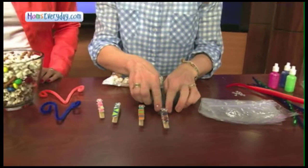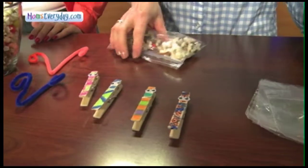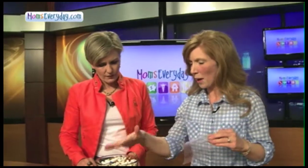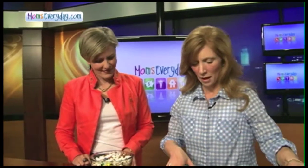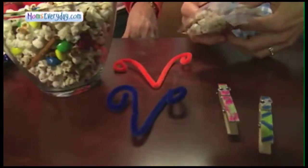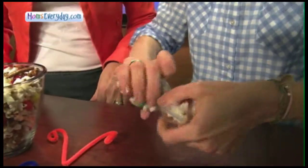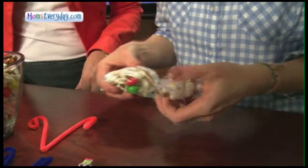Just decorate the clothespins for the butterfly body. Take your small size snack bag and fill it with any kind of snack mix — we have popcorn and pretzels and M&M's here. Fill that up in your small snack bag, and you want to kind of split them a little bit because you're going to twist it to make your butterfly wings.